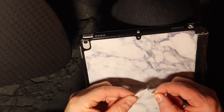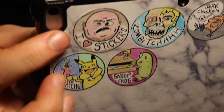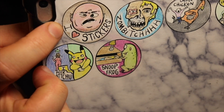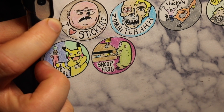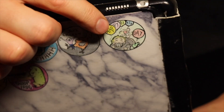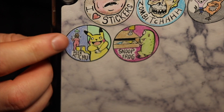I decided to put them on the back of my iPad case. The first one says 'I Love Stickers' with a creepy dude. For that one I used a pink base and then went over it with brown and added a brown background — it looks nice. Here's my zombie with his flesh rotting off, the Jerk Chicken, and a funny one — Happy Birthday, where a guy is blowing up balloons using his buttocks. And the 'I Pikachu' one.